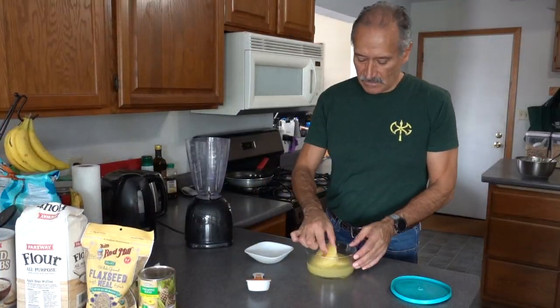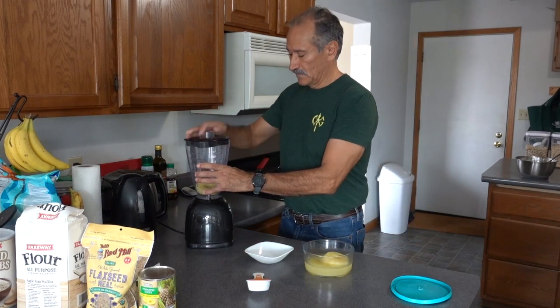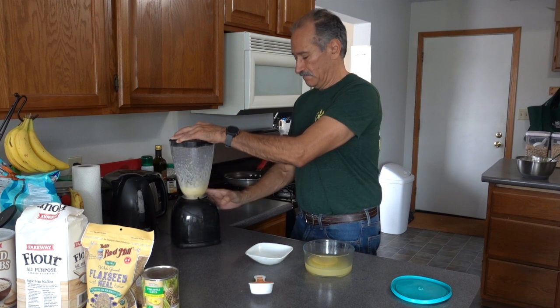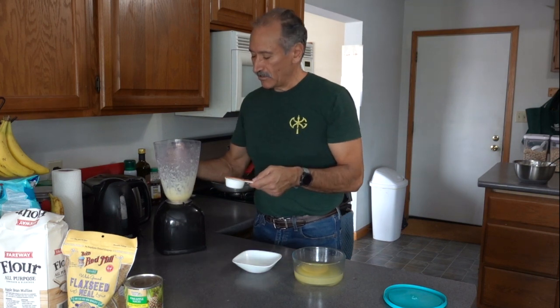I'm going to take maybe a couple of slices of pineapple and put them in the blender. And we need just one quarter of a cup.